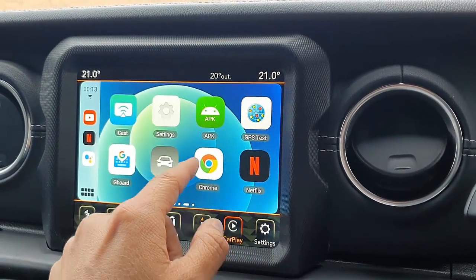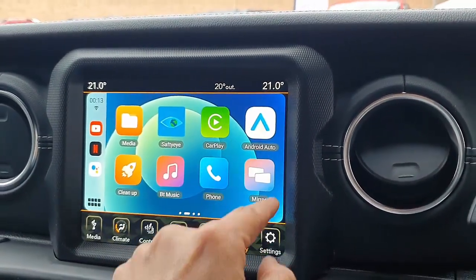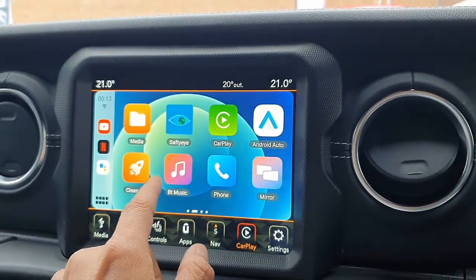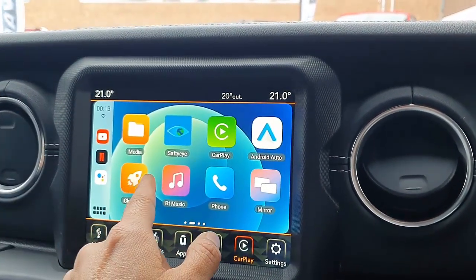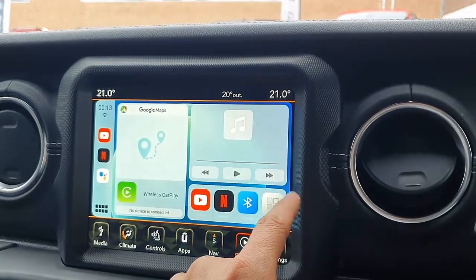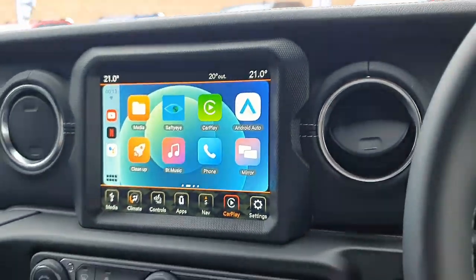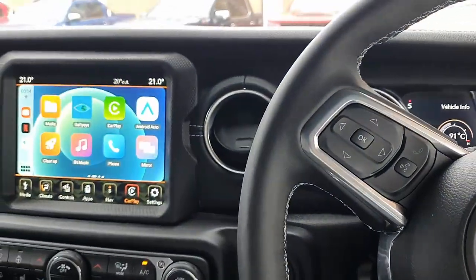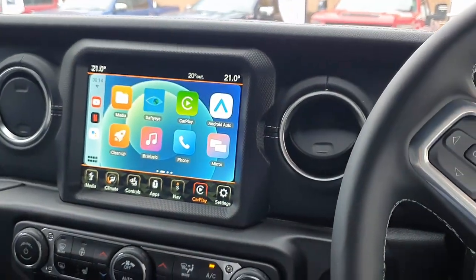Apart from that, we have wireless CarPlay, wireless Android Auto, and mirroring/casting so you can mirror your phone on the screen. There's also the HDMI port and USB port. This is the Abtucar MMB11 from SmartWorld, and if you want to find more solutions for Jeep Wrangler, go to www.smartworldcompany.com.